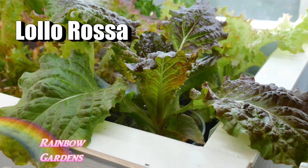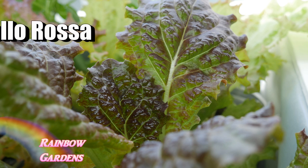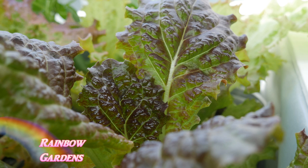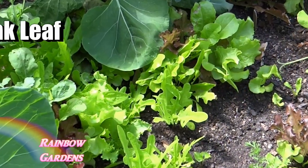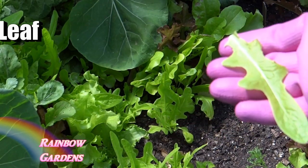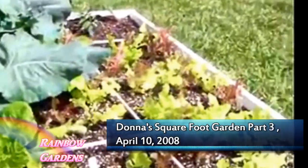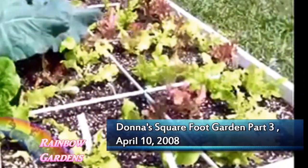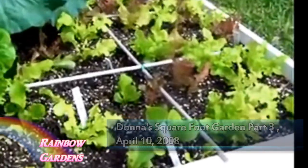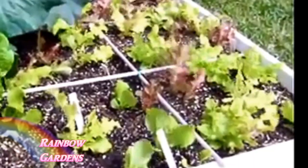Another lettuce I love to grow is called Lola Rosa - I grow this one indoors a lot. It's not heat tolerant but I love the little red edges. A lot of loose leaf lettuces can be fringed or just rippled a little bit. Then there's another leaf lettuce called oak leaf, which looks like a long slender oak leaf. That was probably one of the first ones I grew. You'll often see these in what's called a gourmet blend lettuce seed pack, but when I see there's a lot of oak leaf in there I don't buy it.